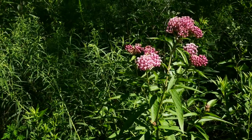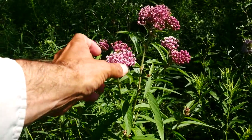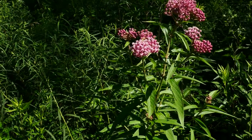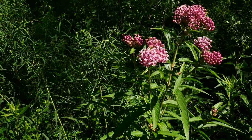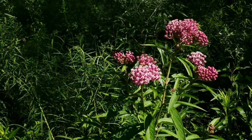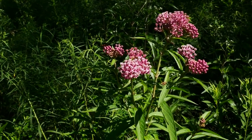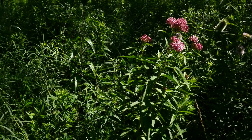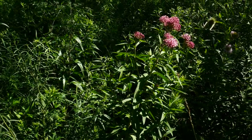I think it's more so from the color 'incarnate,' which is more of a pinkish color — the pinkish flesh color, which is kind of gross. So Asclepius incarnata usually likes its feet wet, so it's a little more of a wetland plant. It's commonly called swamp milkweed.